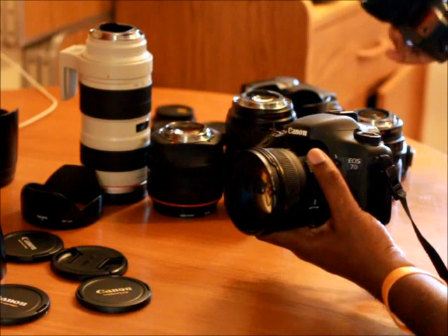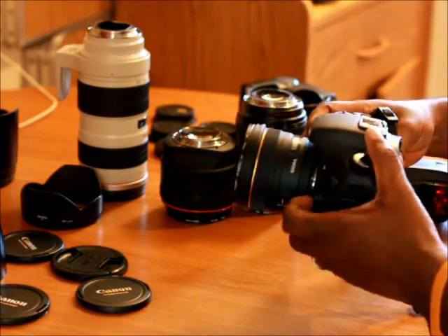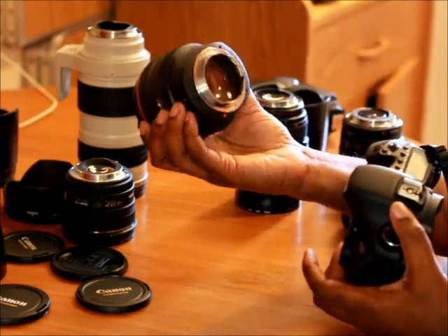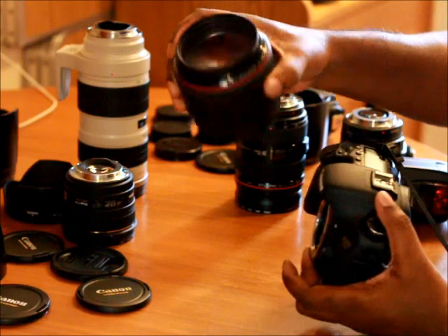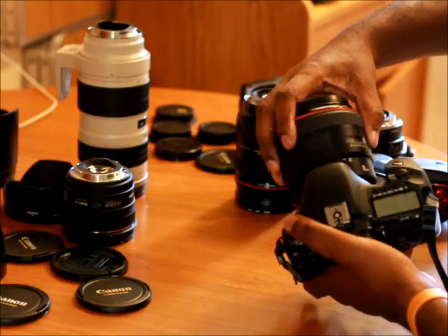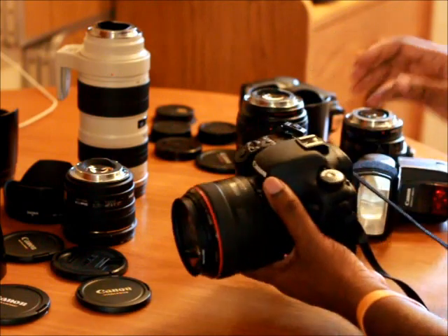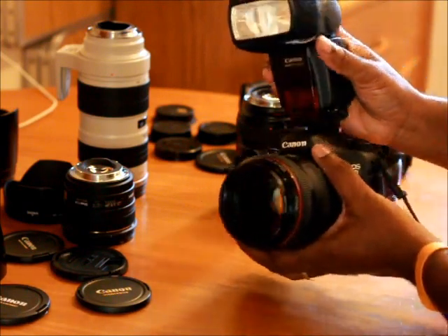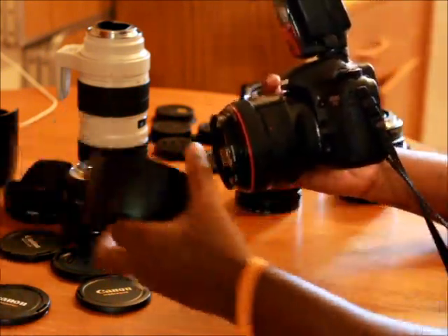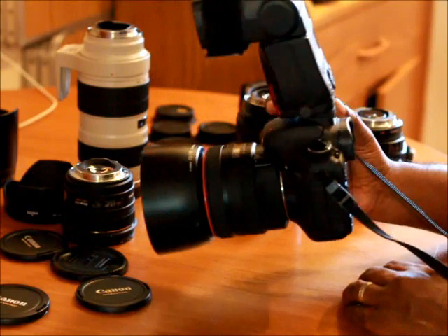Next up is my 85mm 1.2. You have to be really careful with this lens because the elements sit right at the top — if you set it down and the slightest thing scratches the glass, you're looking at five hundred dollars to get it fixed. It's a twenty-two hundred dollar lens. Here's how it looks with the 580 EX flash connected, and the snap-on hood — I actually love this snap-on hood. It's a pretty heavy setup.